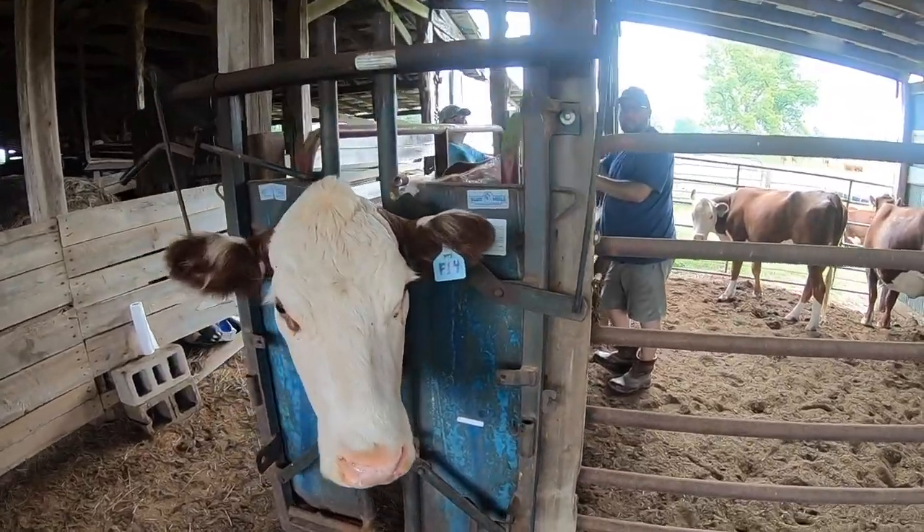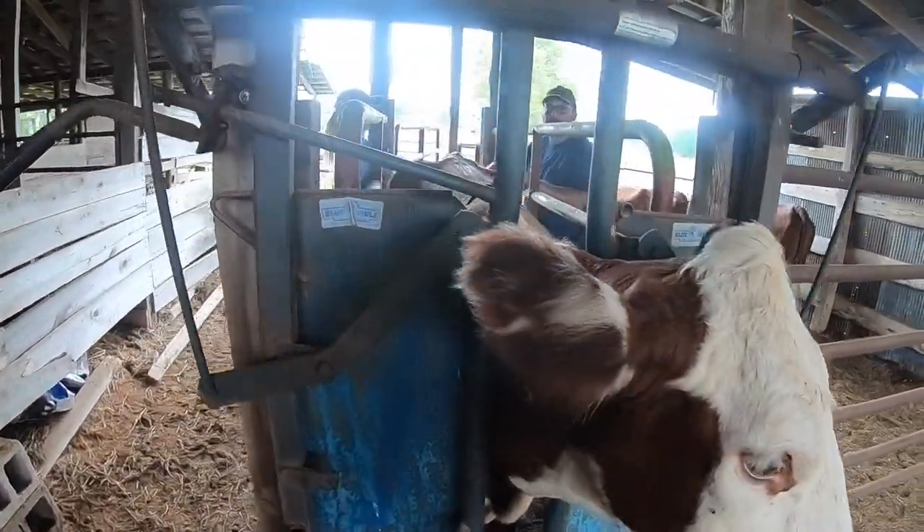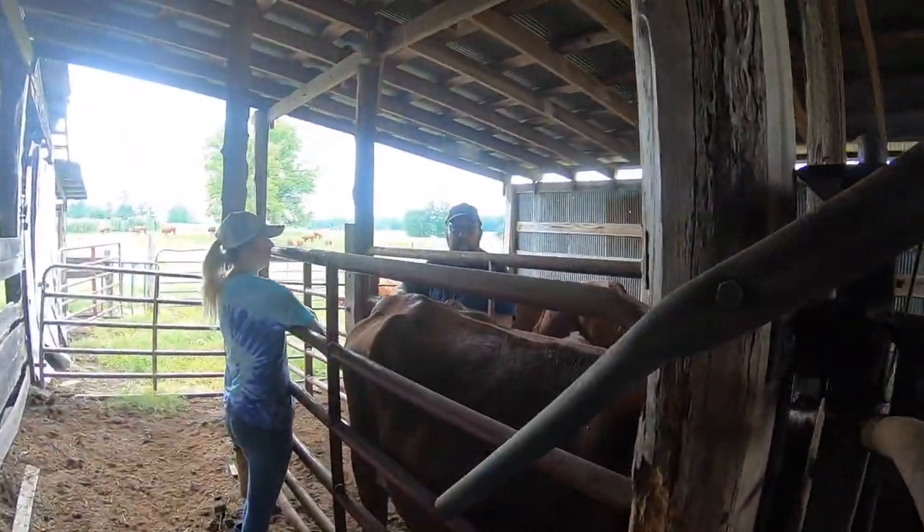Good morning from Belgreen, Alabama. This is some of our registered Herefords and we're going to do some blood testing today.